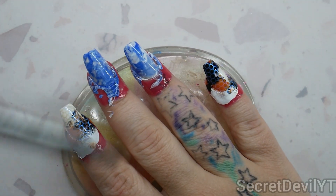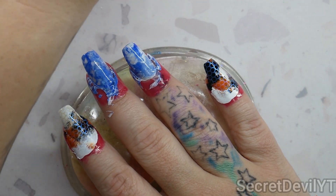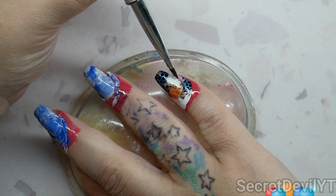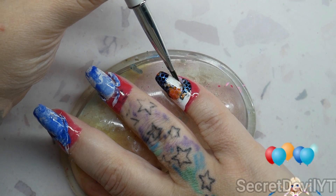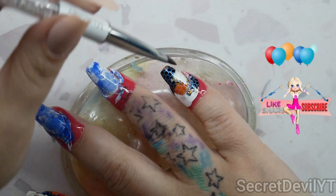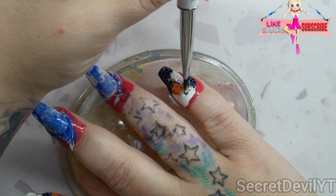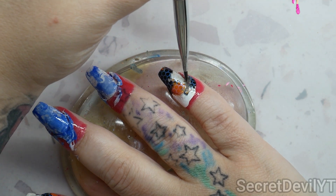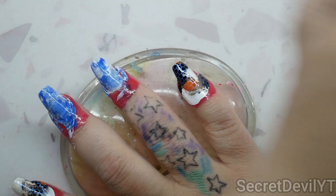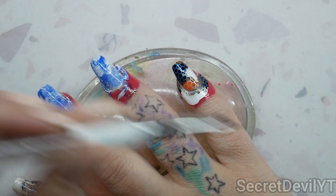Now we're gonna take this sharp cleanup brush, dip it in a little acetone, and go around the edges of these nails to just break the latex loose, because we're gonna peel it up in a second. If the polish is still connected it's not gonna want to let go, so we just want to melt that apart a little bit. Don't do too much because you really do not want your brush clogged up with latex.